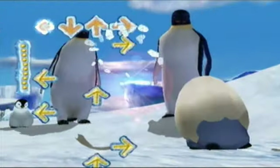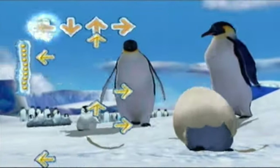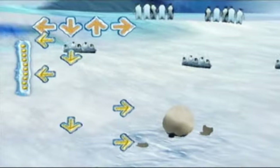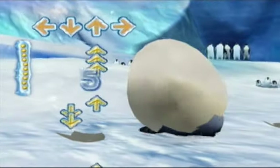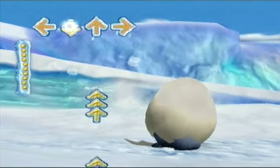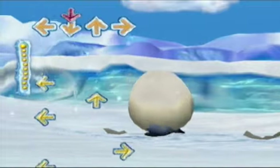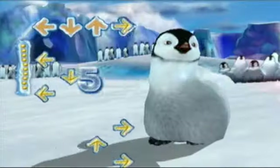Whenever the moving arrows reach the arrows at the top of the screen, you hit the control pad in that direction — not the control stick, the control pad — assuming you're playing the GameCube version. A number appears every five arrows I hit without mistakes. As you can see, I'm already starting to fail, but this is what the dancing levels look like on hard difficulty.